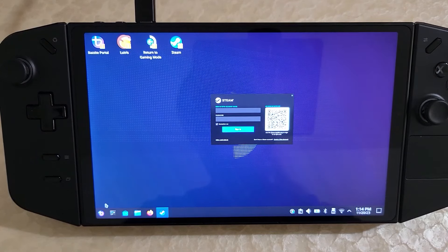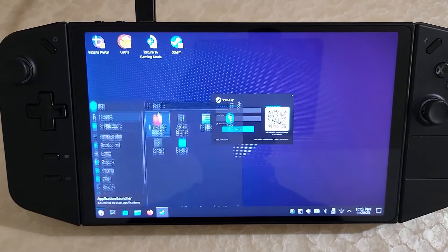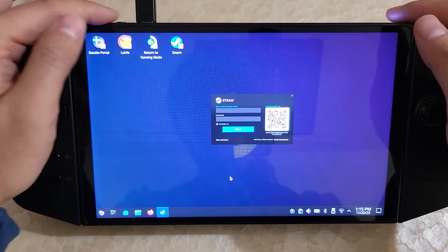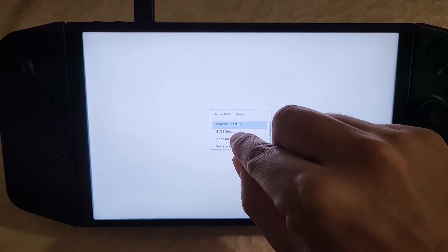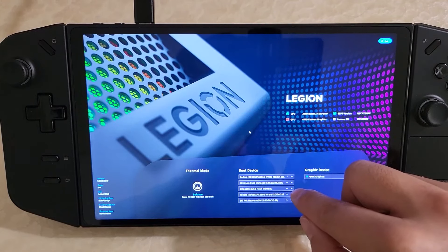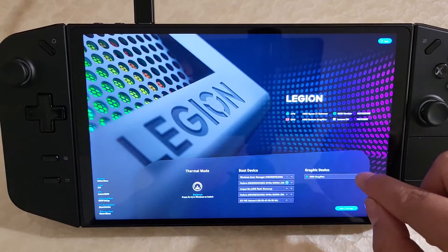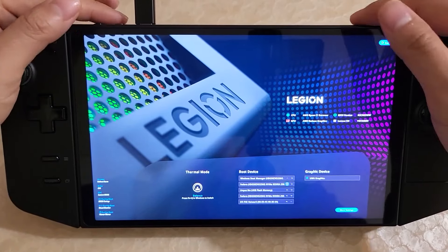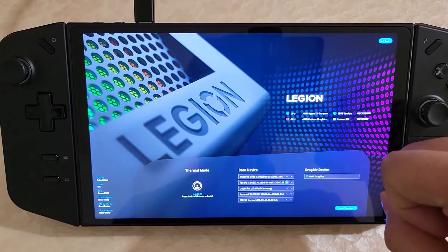Two more things. Right now after installing Bazite, it defaults to booting Bazite first when you restart. Some might want to boot into Windows and make Bazite optional. Let's shut down and boot back into the BIOS. In BIOS setup, you'll notice there's a bunch of boot devices. Take your Windows Boot Manager and move it to the top — just click the arrow and it moves Windows to the top. Once you do that and reboot, it will normally boot into Windows first. If you hold volume up and press power, it will boot into BIOS and you can select Linux from the boot menu.